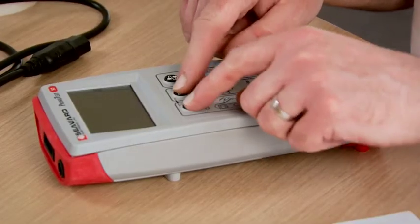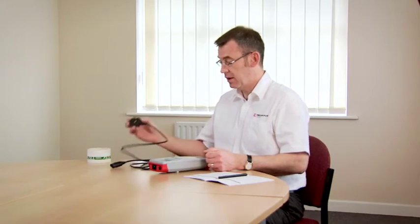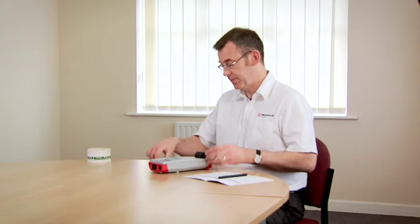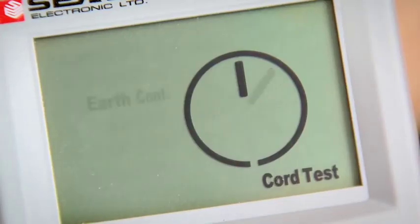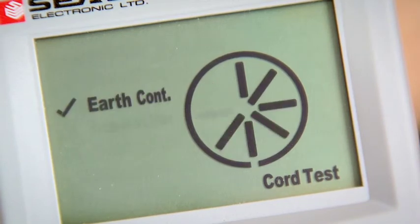Now we're going to test an IEC mains cord. We switch the tester on by holding down the two keys. Connect the mains plug end of the cord into the top of the tester. Connect the other end of the cord into the IEC socket on the end of the tester, and press the cord test key. The tester will first measure the earth continuity, then the insulation resistance.